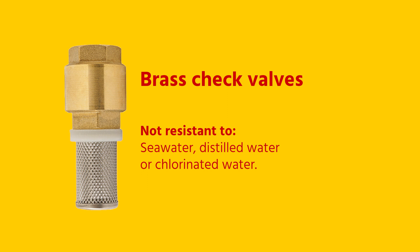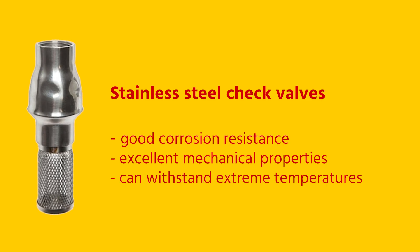However, brass valves are not resistant to sea water, distilled water, or chlorinated water. They are also less resistant to heat and corrosion compared to stainless steel. Stainless steel check valves have good corrosion resistance, excellent mechanical properties, and can withstand extreme temperatures.